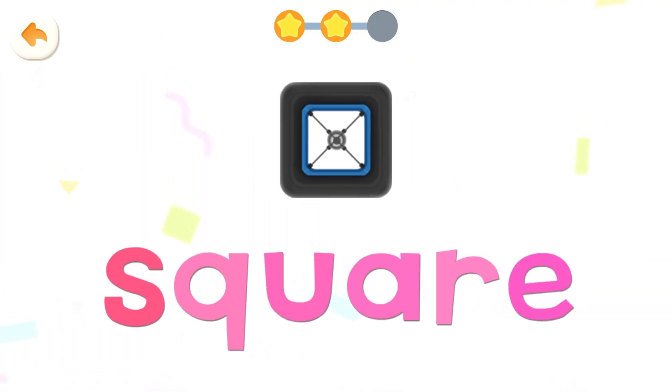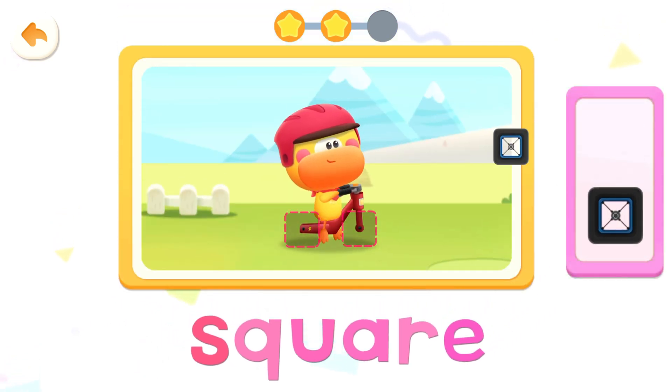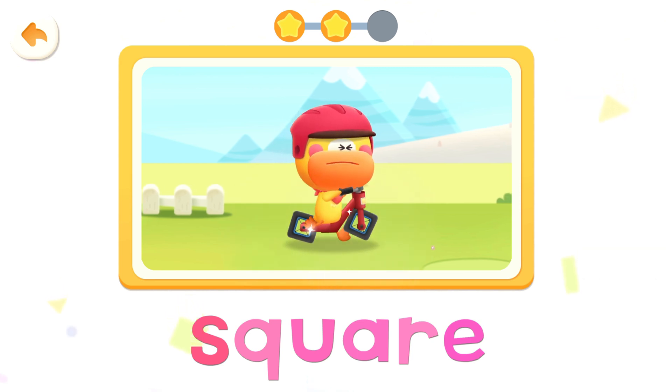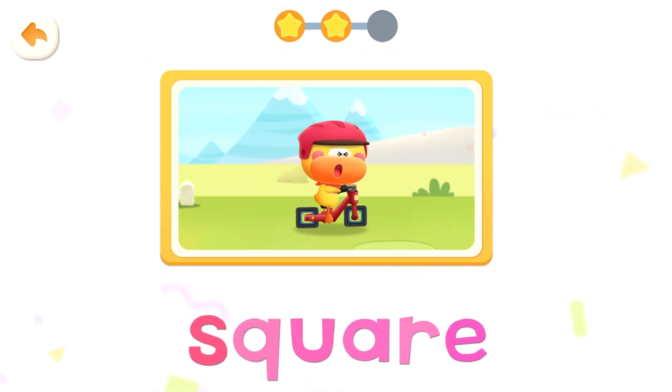Square, square, square, square, square. Wheels roll up and down. Square, square.